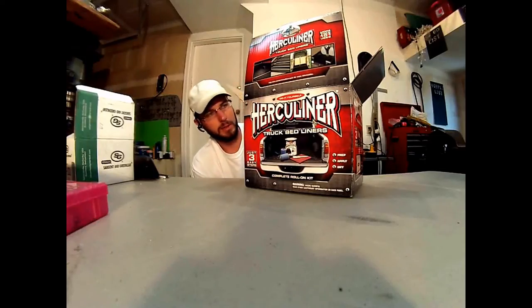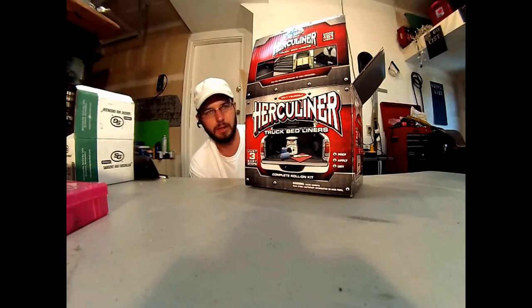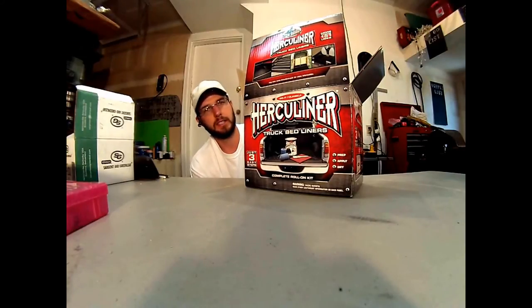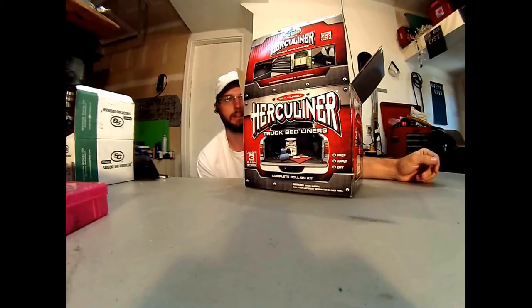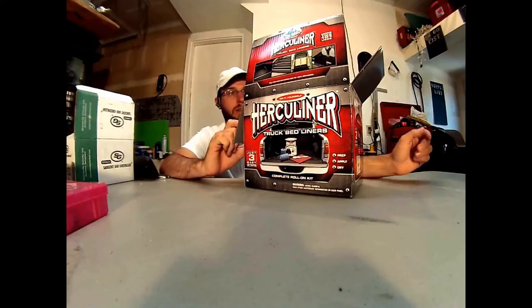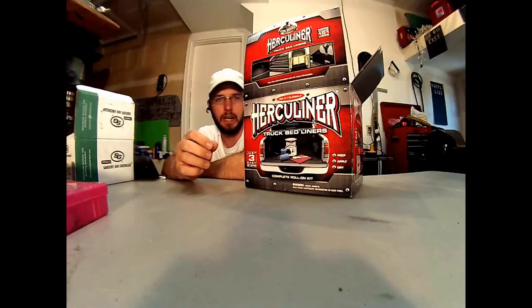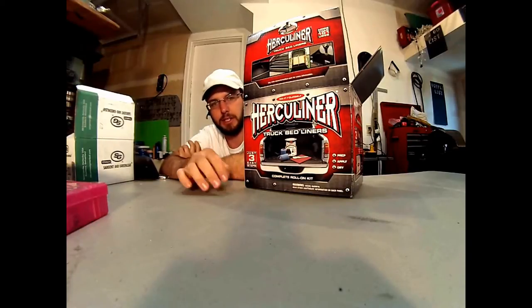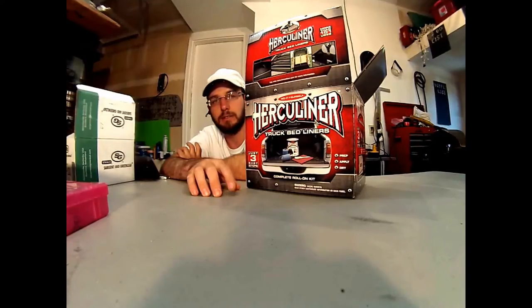Hi, this is Wayne with Tri-Candy Locksmith Service and this is a review on the Herculiner product. Basically, it's a do-it-yourself roll-on truck bed type of liner. I've found that this stuff has plenty more uses than just truck bed liner and it's one of the best products I've found. It's a durable, rubberized poly coating that has little chunks of rubber in it for texture and it is really, really tough stuff.